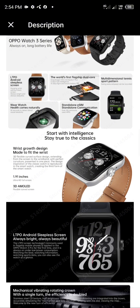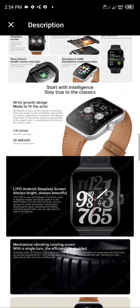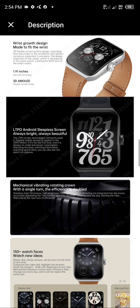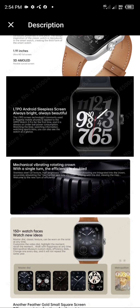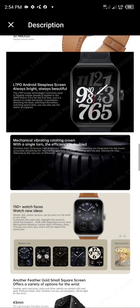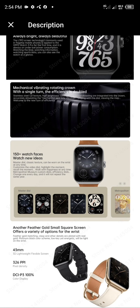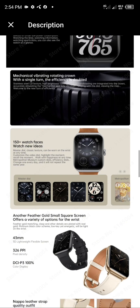Over 150 watch faces available. Classic texture master dials can be worn on the wrist at any time. Customize a video dial to highlight and recall your moments. Metropolitan Museum custom dials and efficiency dials — change one every day and it will not repeat in a year.